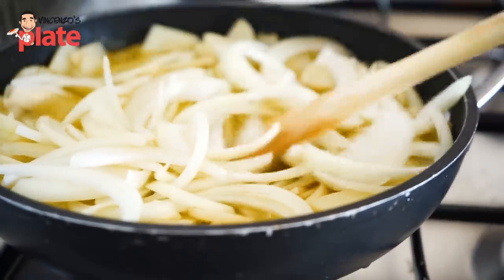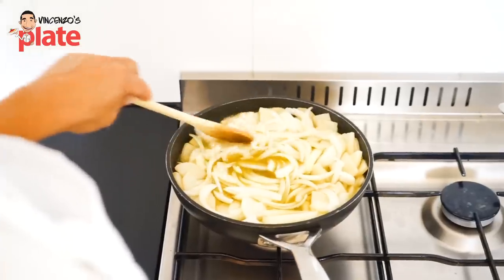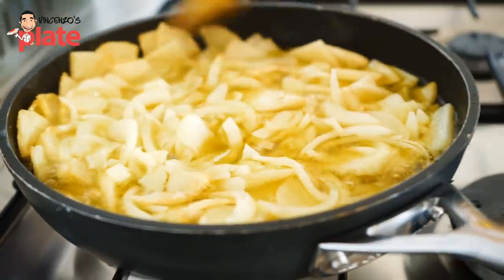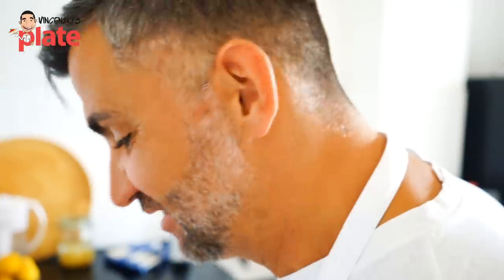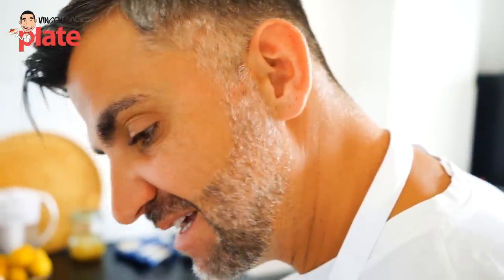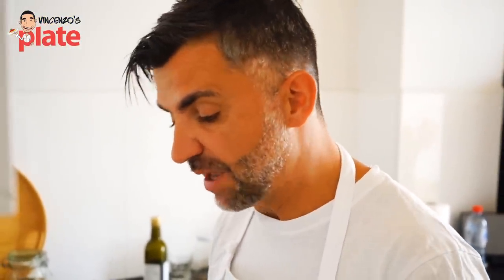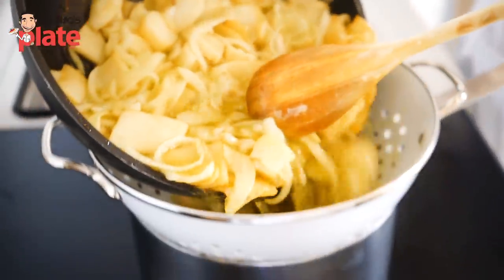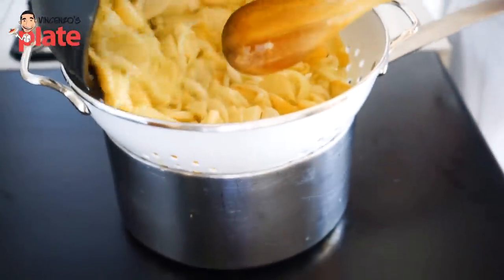So the potatoes and onions cook together for around 20 minutes — it depends a little on the quantity. After 20 minutes, you see the onions start to become soft and the potatoes are soft too, like poached, as if they were boiling. Now we are going to drain the oil, because we don't want the potato and onions to be too oily — they will be too heavy. Be careful.